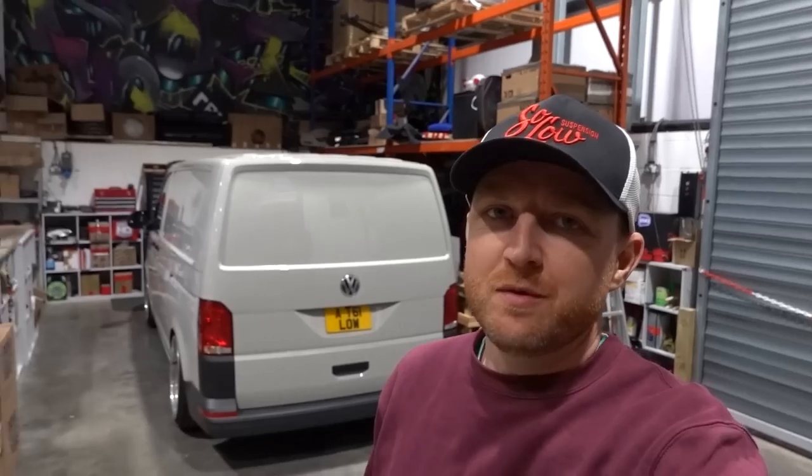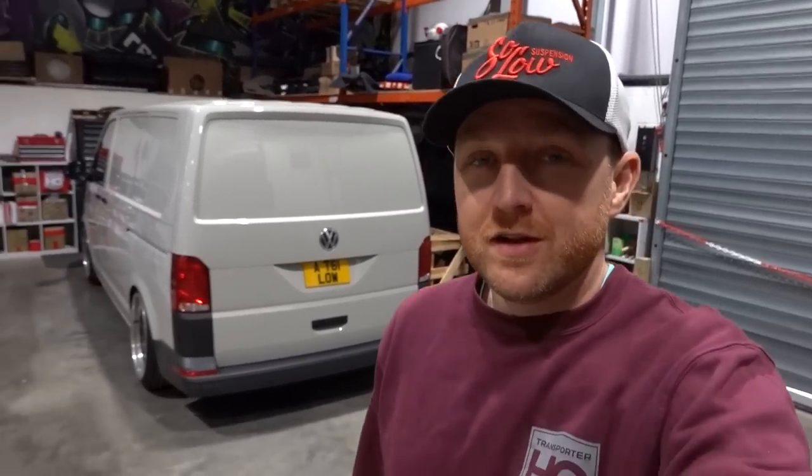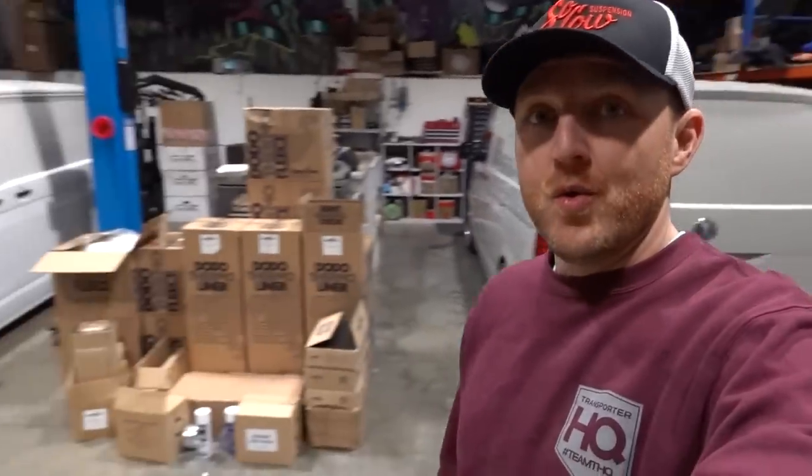Next up with the T6.1 will be sound deadening. Some of you may have heard me say before that I drove this to the Alps just after we bought it and it was absolutely amazing to drive, but it was terrible for noise. There was no point anybody trying to call me on the Bluetooth car kit — there was too much background noise. The back of vans is so echoey when they're empty, so I got on the phone to the guys at Dodo Mat and asked them to help us out.